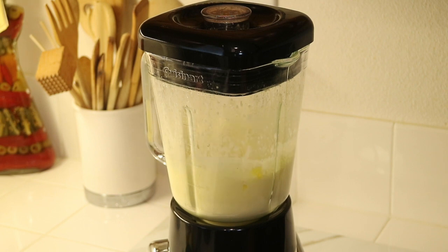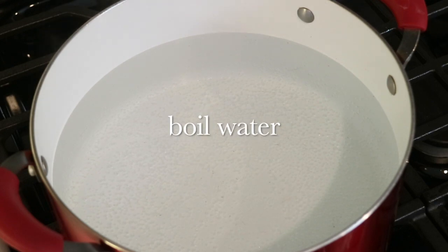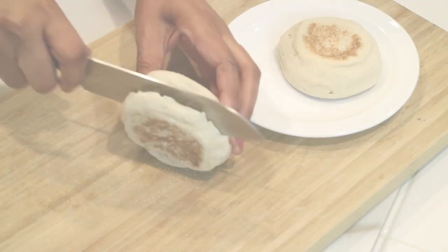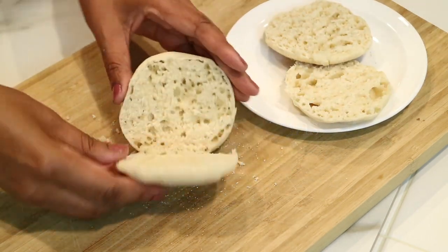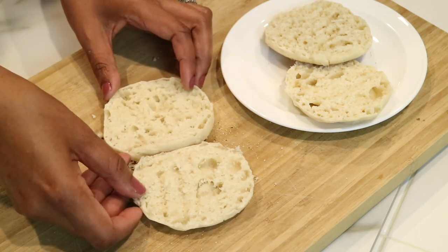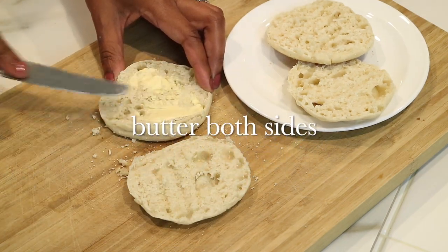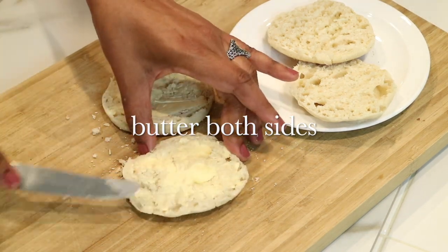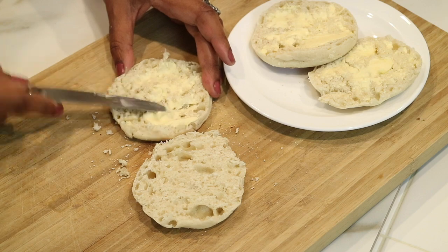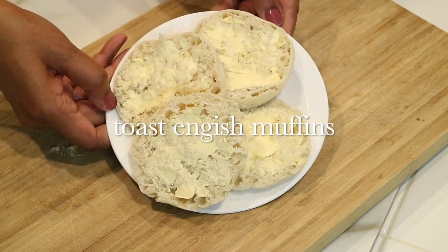For eggs benedict you have to poach your eggs — I'll show you that shortly. Right now I'm going to boil a pot of water, and while that's boiling I'll prepare the English muffins. I have two right here; I'm just going to split them in two and butter both sides with your favorite butter, then pop them in a toaster oven or broiler until they get golden brown and crispy.